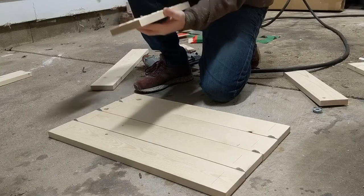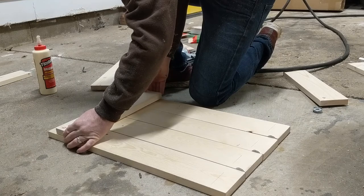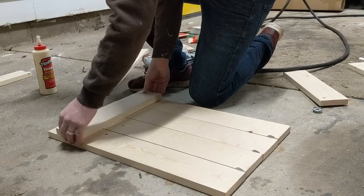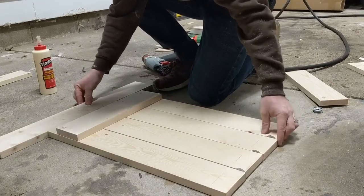With the side of the sign that you want to be the front facing down, I used wood glue and brad nails to attach these two pieces of wood to the sign. The wood glue will give it most of its strength, while the most important job for the brad nails is to hold the wood together until the glue dries.